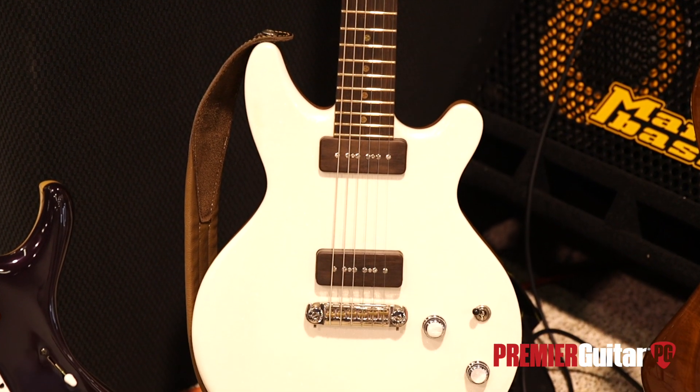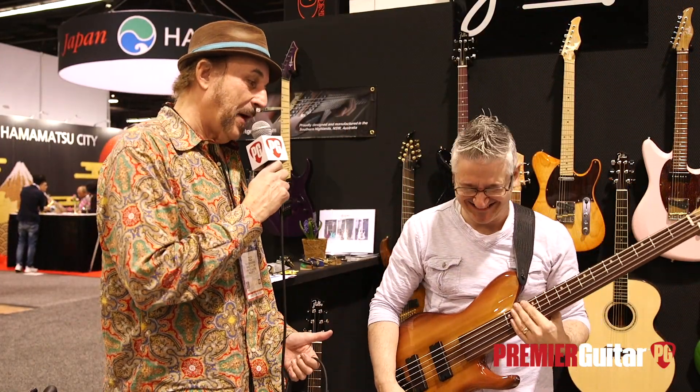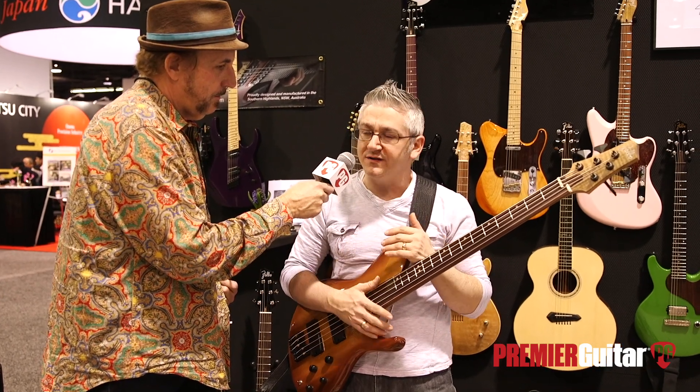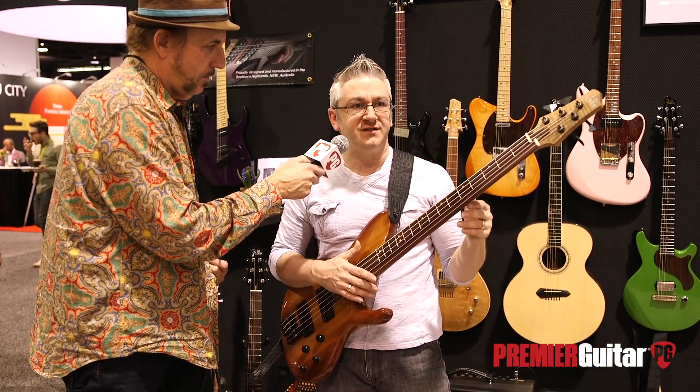Shall we move on to the new bass you brought here as well? I already know this bass sounds killer because you gave us a little taste of it off camera. Frank, why don't you tell us about this bass? So this is the intuition bass. People have tried to combine fretless and fretted basses for a long time, and I had this idea on how we could pull this off.